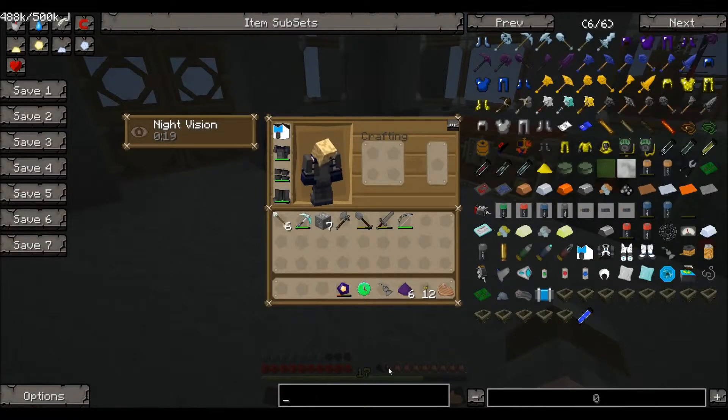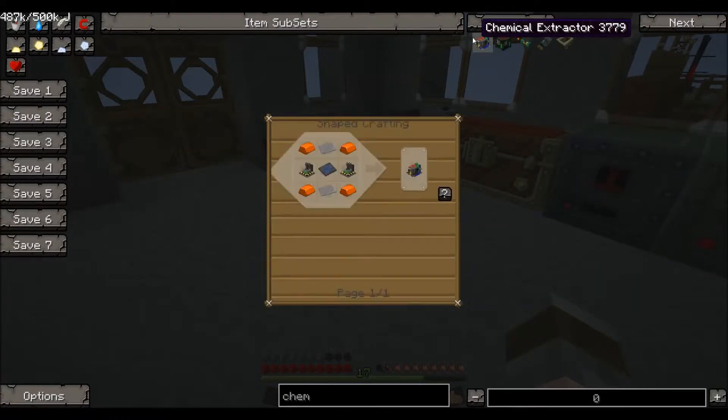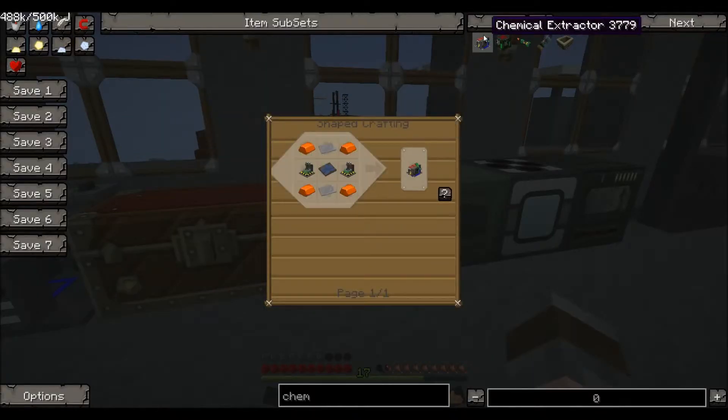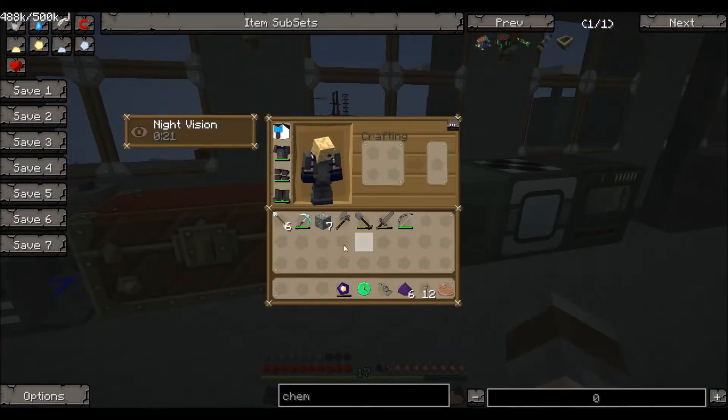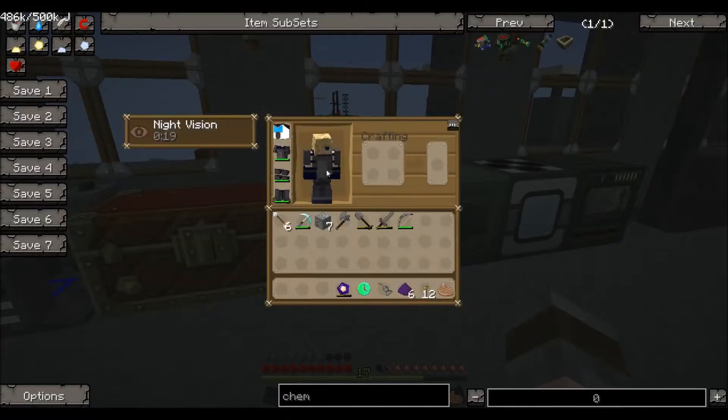To start off, we're going to need a chemical extractor. To make a chemical extractor we're going to need two centrifuges - actually three because we need two for the extractor and one separately - plus an elite circuit, some steel plates, and some bronze ingots. I've already gone off and found some uranium before filming, so let's start with the elite circuit first.